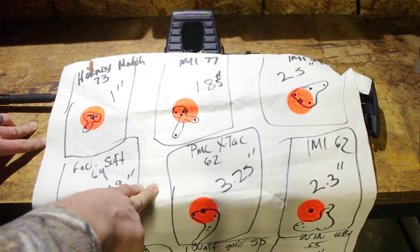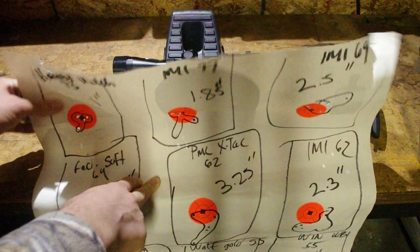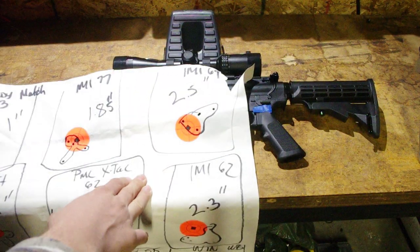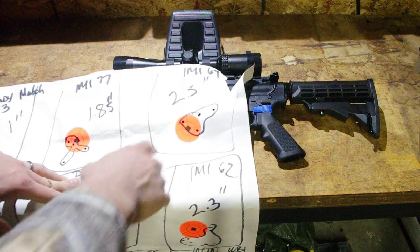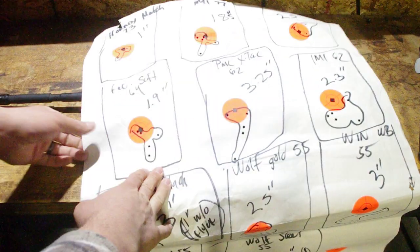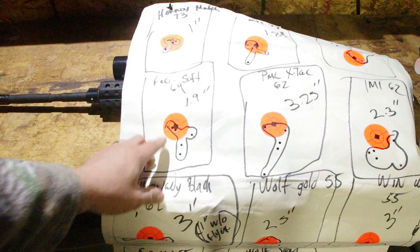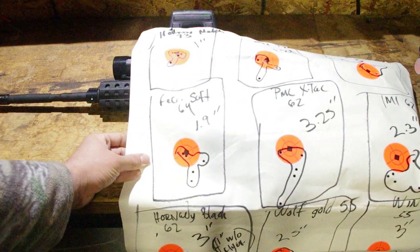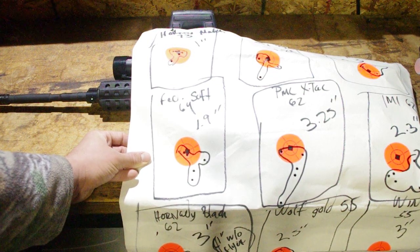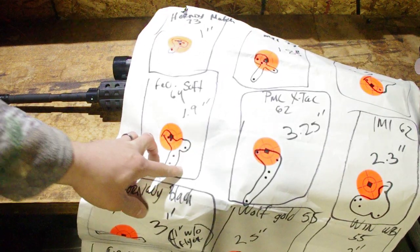I try not to cheat on any of the groups — I just tell you what I got, and if I know I had a bad trigger press I'll say so. IMI 69-grain Razor Core came in at two and a half inches, so not great but not horrible. Federal Fusion soft point 64-grain — basically a varmint hunting load for something like coyotes — shot a five-round group of 1.9 inches.